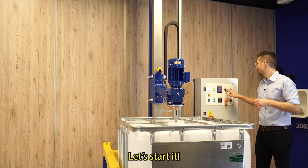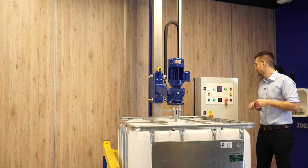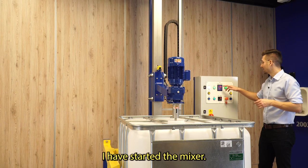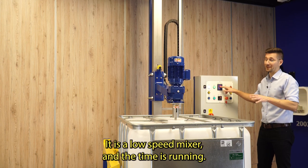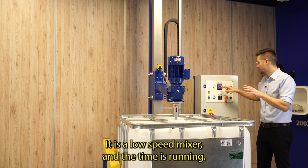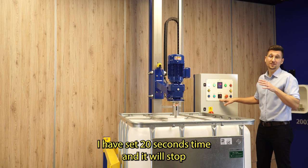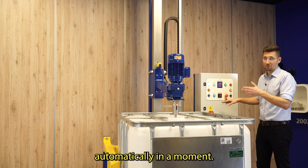Let's start it. I have started the mixer. The speed is 220 RPM — it is a low speed mixer and the time is running. I have set a 20 second time and it will stop automatically in a moment.